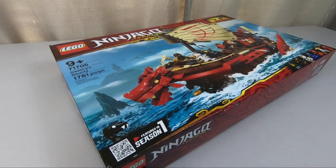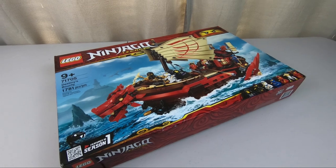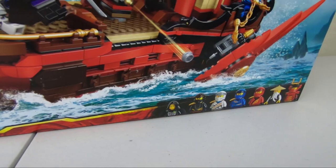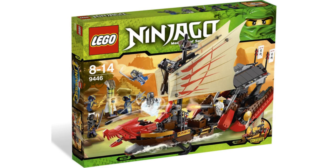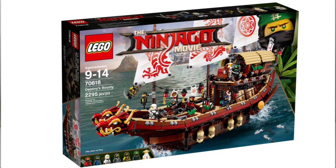Now, this is not the only ship to be called Destiny's Bounty, or LEGO set, I should say. It's the third one, actually. If we go back to 2012, there was a Destiny's Bounty. Not much to that particular set. Then again, in 2017, they really beefed it up with that Destiny's Bounty — that's one that I actually have as well.